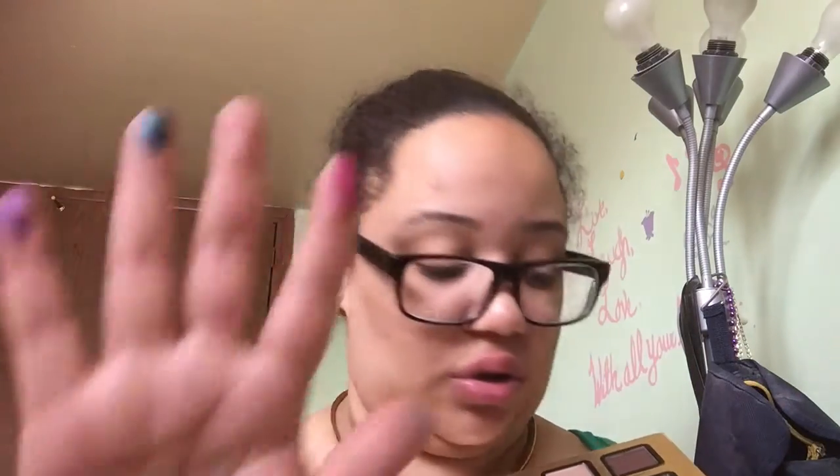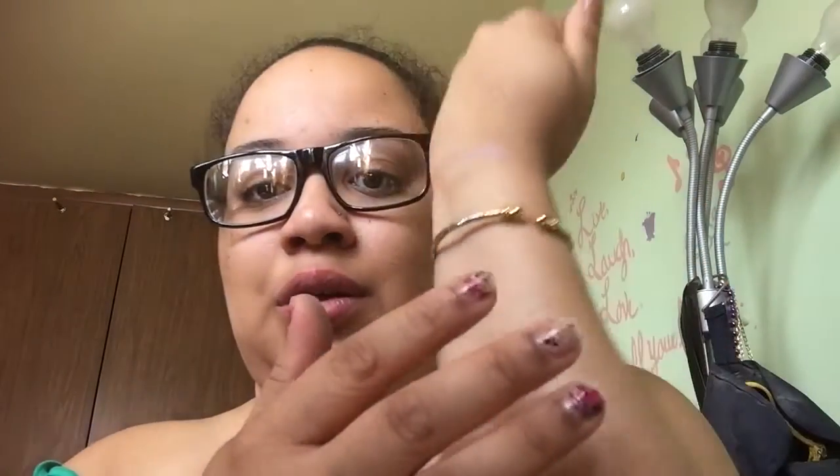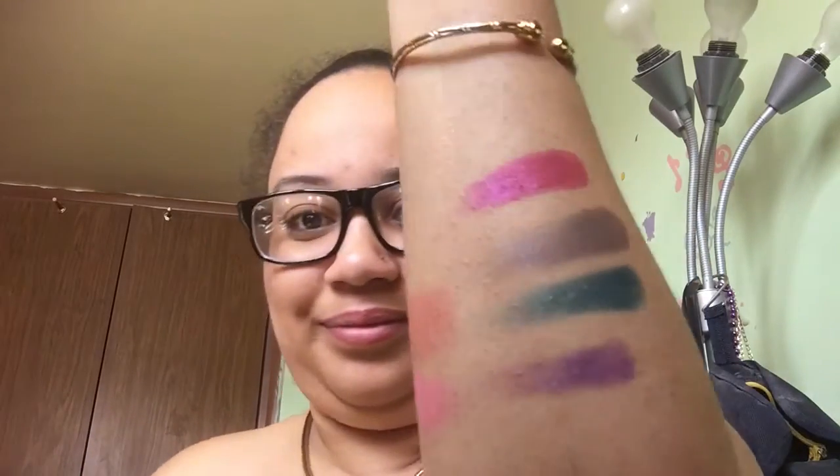The eyeshadows are so pigmented. For example, shades called Live It Up, Totally Fetch, Happy, and Head Over Heels — I'm swatching them right here for you. Look at that — really really nice colors, really nice pigmentation. I really love this palette.